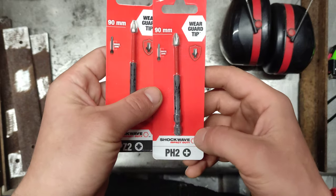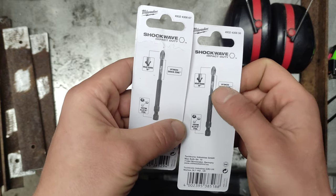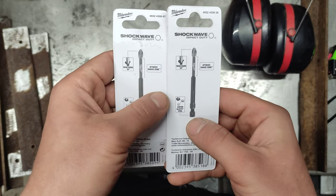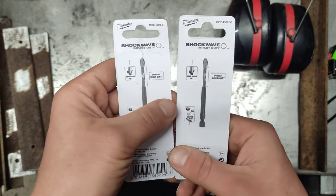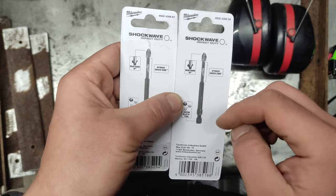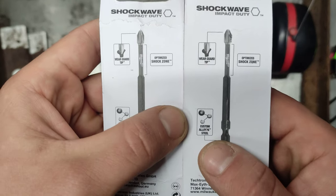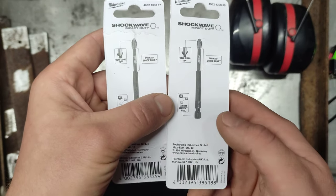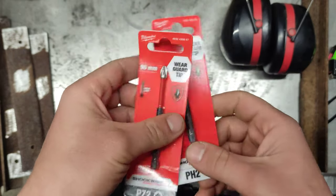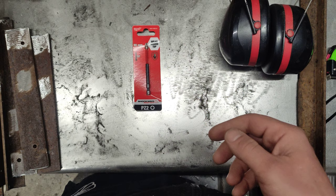This is the wear guard tip, shockwave impact duty, with an optimized shock zone. This is the thin side in the middle — the wear guard tip. Maybe not the best; Project Farm tested this tip and it was not the greatest. Custom alloy 76 trademark steel. You can see the product numbers on the top.